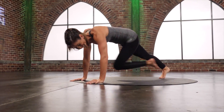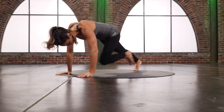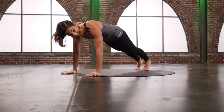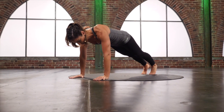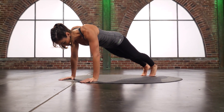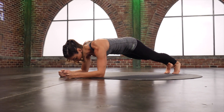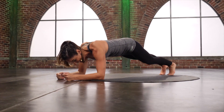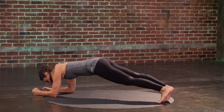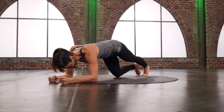Stay with me. Two more. Last set. Hold your plank — just hold it. It's hard to hold it. Come down to those forearms. Hold that plank here. Tap one knee and switch it — tap and tap, feel the low abs. Feel the low abs, pull that knee towards the floor.